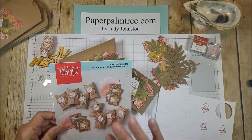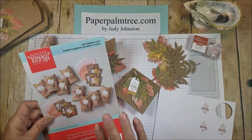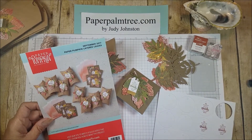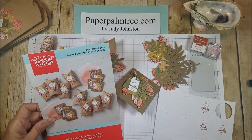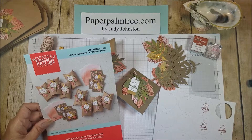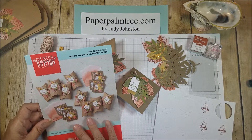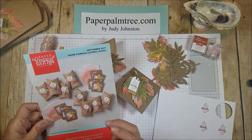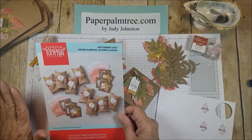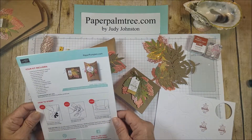I was not sure when I first started watching some of the Stampin' Up! YouTubers that I liked, that this would even be something I would do, because I have a lot of stuff in my craft room. But my first one came in my demonstrator kit as part of the package, and I thought I'd try it. I really like it, and I think it is a good value.